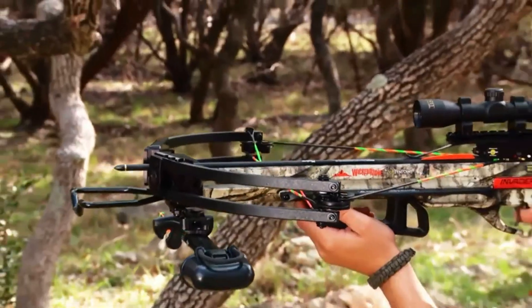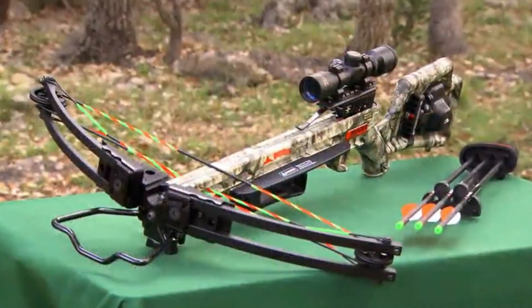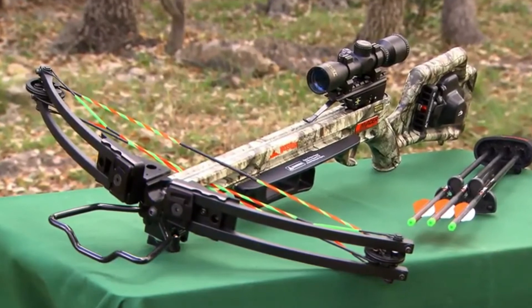If you're looking for great value and solid performance, you will not be able to beat Wicked Ridge by 10-point. Test one at your dealer — you'll see what we mean.